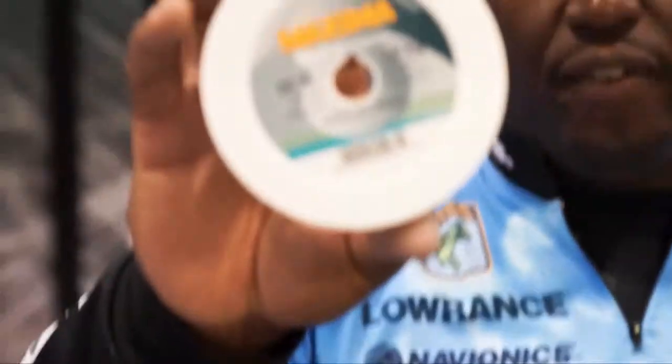Go check this out — you fish with it, you're going to love it. Check out Maxima Braid at MaximaFishingLines.com.